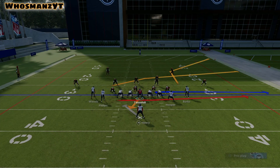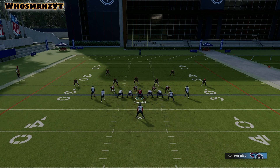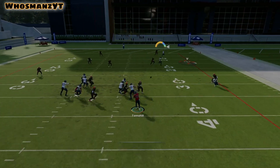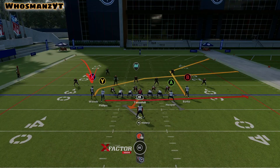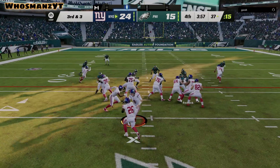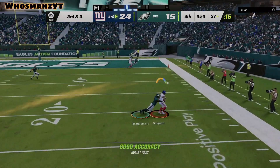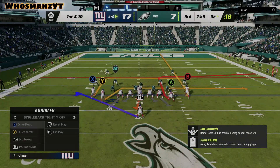The next play I really like to run is PA Boot Slide — it plays the exact same as PA Boot Slide in Deuce Close. It's just once again you have another very athletic player in the mix. You read it the exact same: first I like to look for Woods on the crosser at number one, and from there I high-low it. We're going to run this play, get the user down into the box, and look at the crosser — wide open. So that rounds out the single back formations.